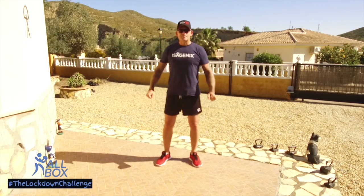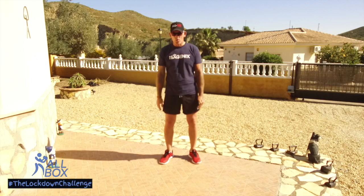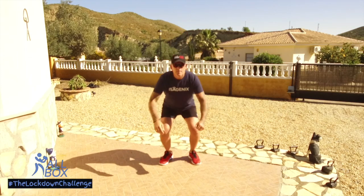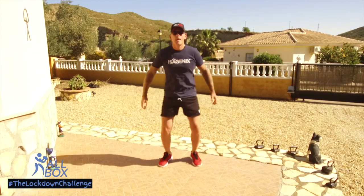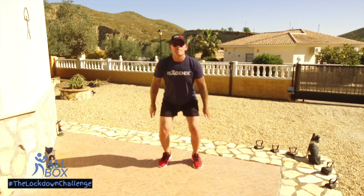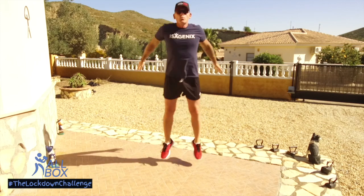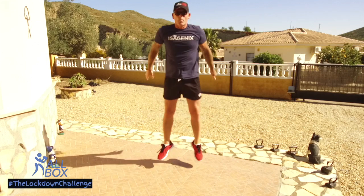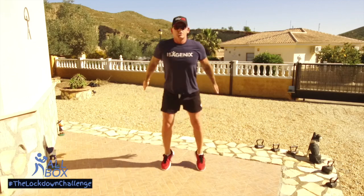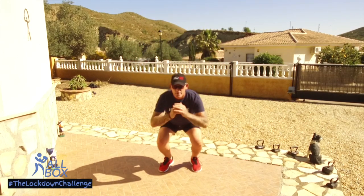Starting with the jump squat, remembering we're going to be doing it nice and controlled — quality over quantity — making sure we go nice and low and jump up high. Remembering to breathe all the way throughout. Go nice and low, nice jump, not racing away because this is going to be a minute, and for some of you that might be a bit much, so all I'd say is: don't stop, slow down, but don't stop — that's really important. Remembering to breathe, getting oxygen into the system to oxygenate the blood.